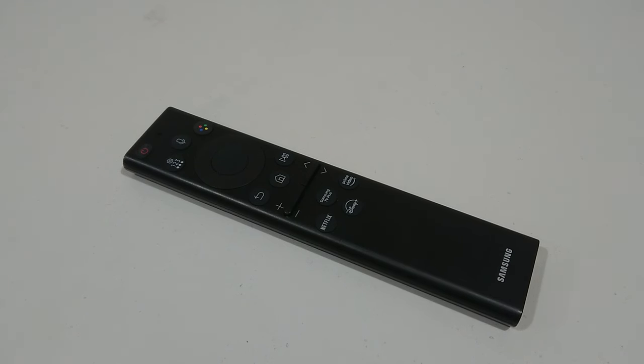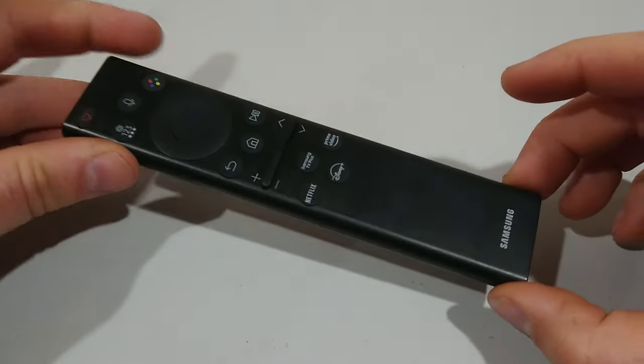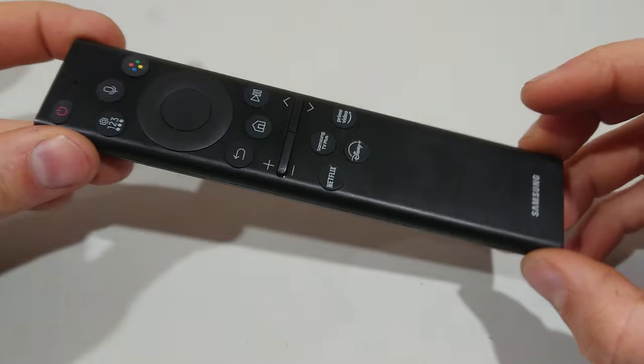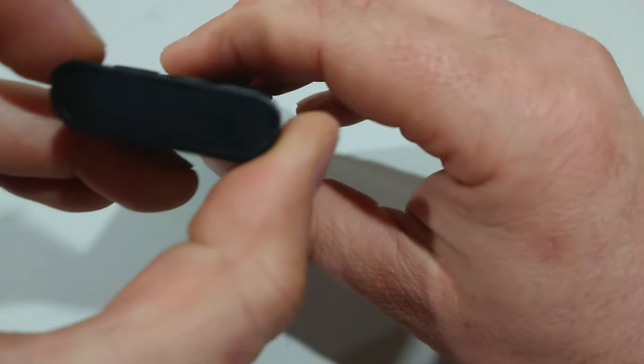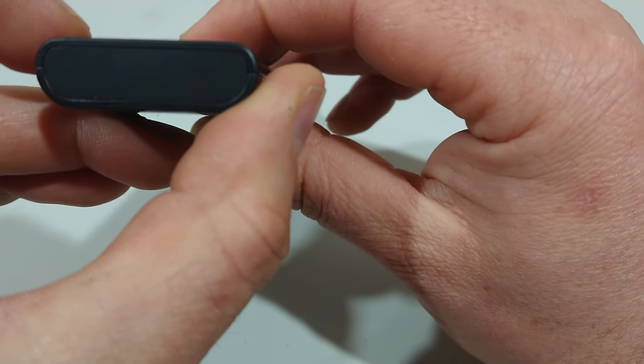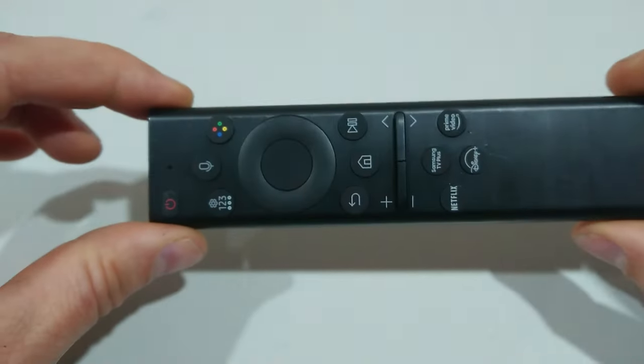If your Samsung solar cell one remote has stopped functioning, this video will help you troubleshoot it to see what the issue could be. The first thing to test is to see if the remote is actually charged and working. If you get your phone camera, you should be able to point it at the remote and you'll see a little flash. This little flash shows that the infrared is working.